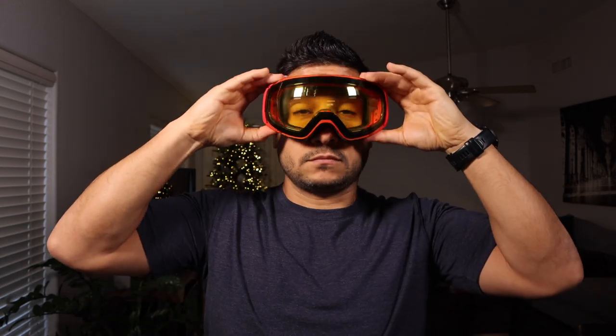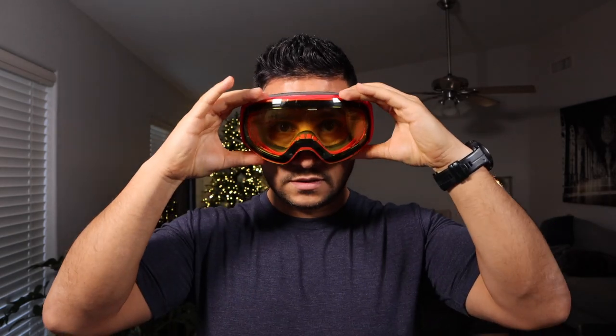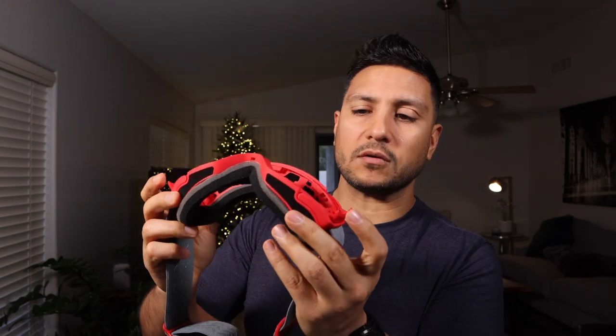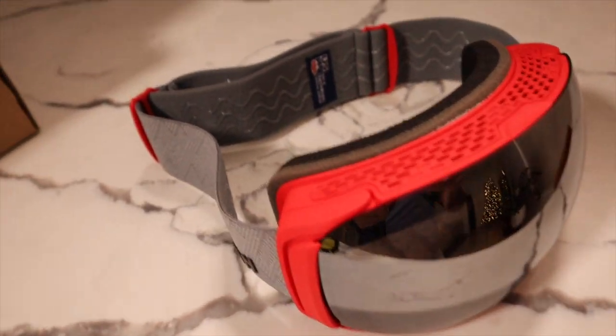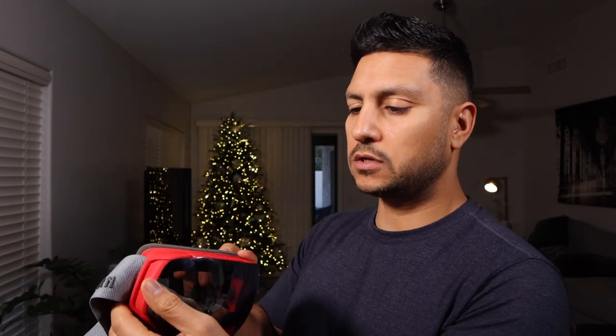I'm going to try the Roka Standard on so you can compare its size versus the Pipeline. I really like how soft the frame is on the Rokas — not sure if it makes a performance difference, but I just like the feel. Now let me show you what it looks like with the silver reflective lens. Very easy to put on — they basically just snap on, close the hinges, and you're good to go.